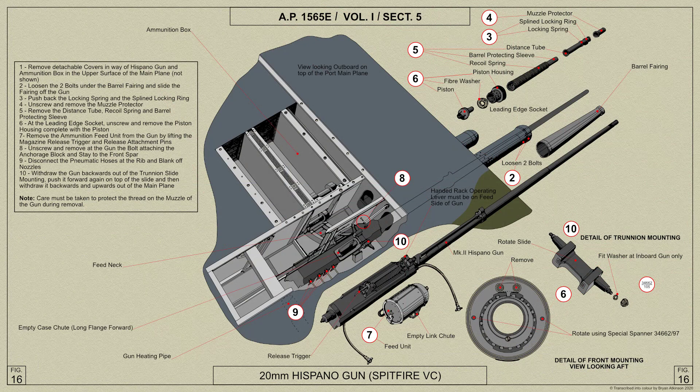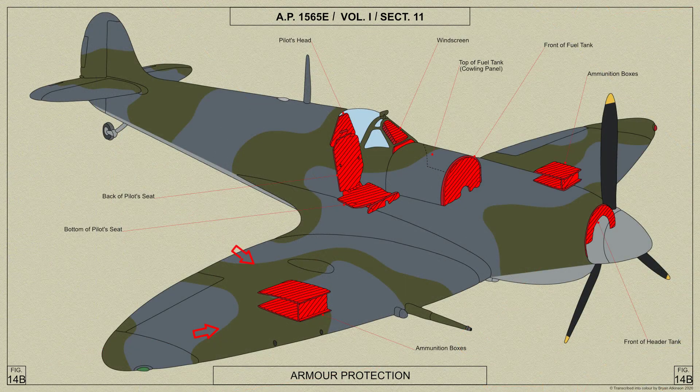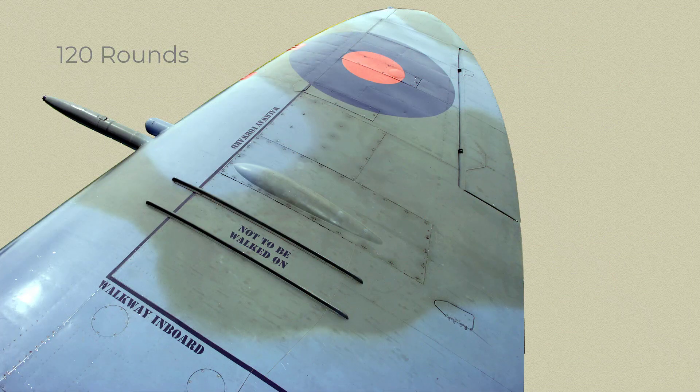The ammunition boxes for the Hispano cannons are built into the main plane structure and are situated directly outboard of Rib 10. They are protected from the forward side by armour plate, and the bottom and detachable top are both made of light alloy for purposes of protection. The ammunition in belt form is fed over rollers and through chutes to the feed units mounted on the guns. Each box contains 120 rounds. Access to the Hispano guns and ammunition boxes is through a large removable door on the top surface of the main plane. The whole of the top of each ammunition box is detachable.